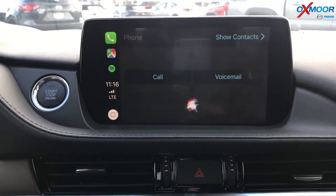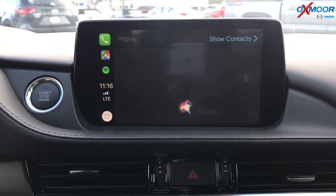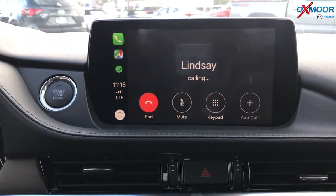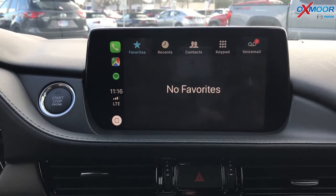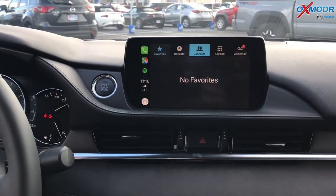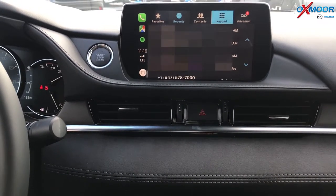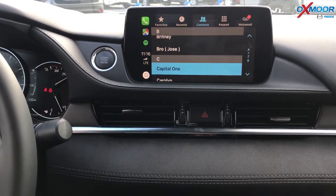Would you like to make a call to check your voicemail? Yes, make a call. Who do you want to call? Call Lindsay. Calling Lindsay. Okay, that's how you make a phone call. You can also access your contacts and see the recent call logs. You can go to your contacts and make a phone call from there too.